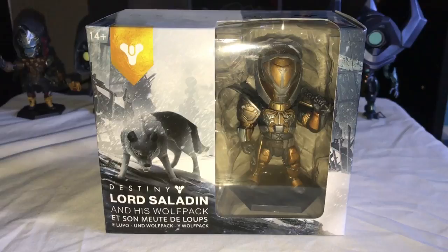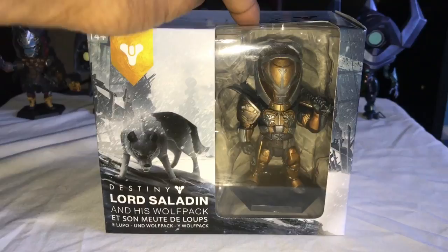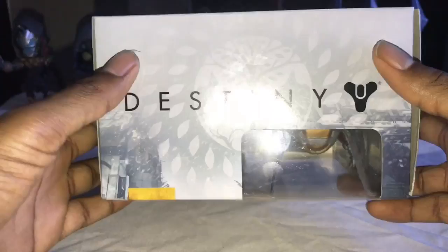Destiny Lord Saladin and his Wolf Pack, and it also is in two other languages that I do not know and will not try to pronounce. On the front of the box we do have a window of the Lord Saladin action figure. Moving on to the top of the box, you see we have the Destiny logo as well as the Iron Banner logo in the back with a little bit of artwork.